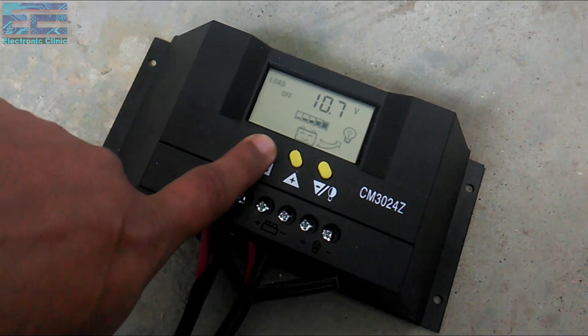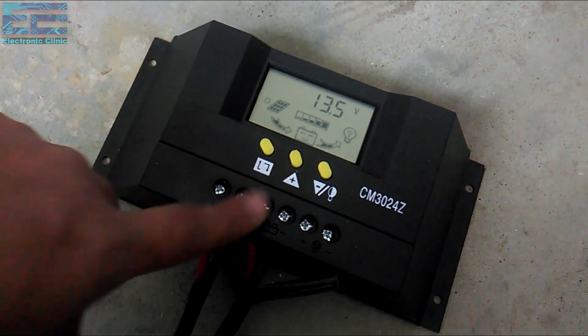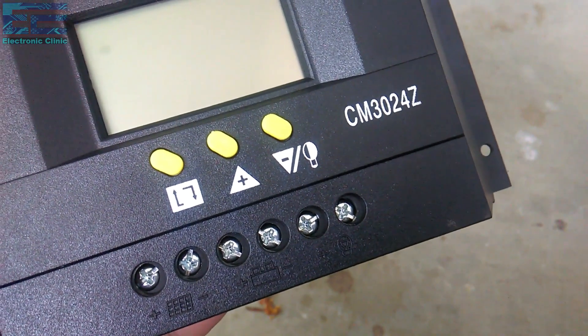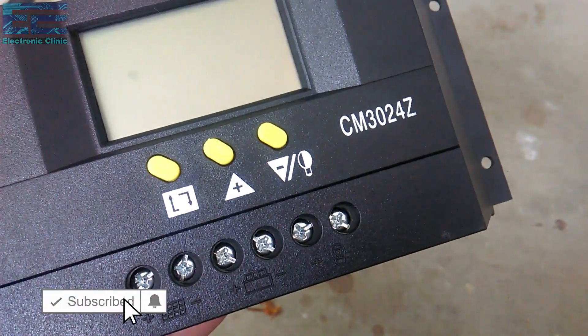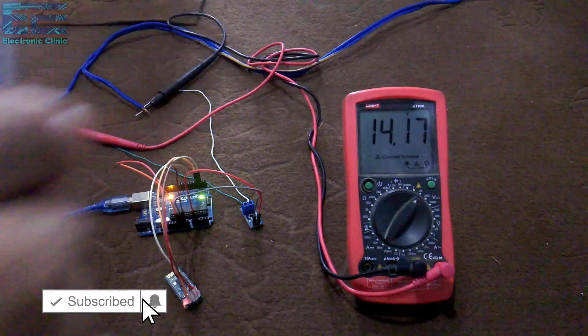Before I make a solar charge controller, I decided to use a commercially available one first. This is the CM3024Z solar charge controller from China, which I'll be using today. I will check its efficiency and see how long it remains functional. In part 2 of the solar charge controller series, I will show you how to make your own.